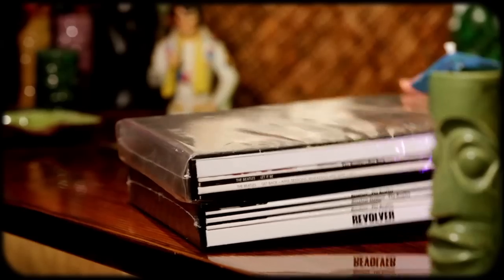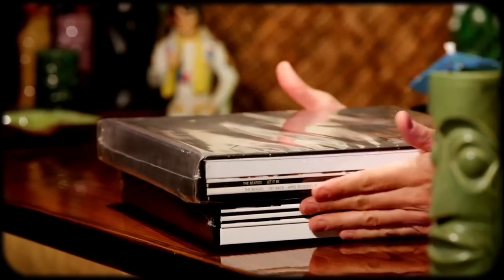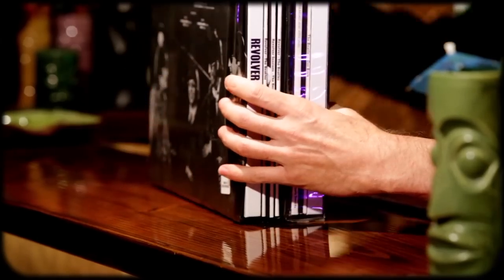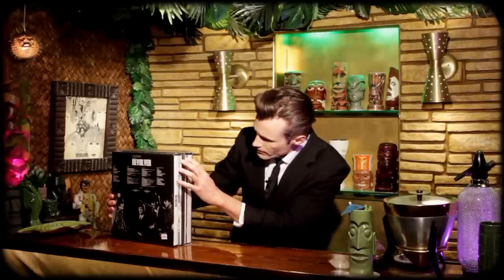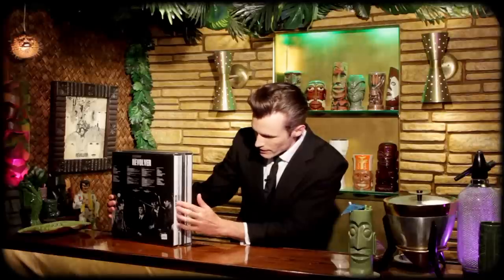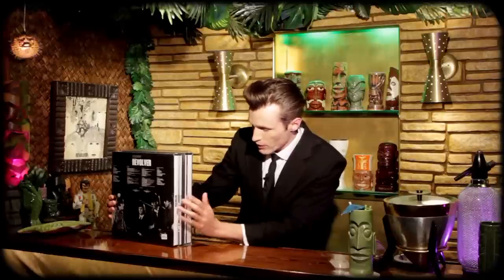Right off the bat I notice the opening is to the left of the front of the box here — very similar to how they did it for Let It Be, which I have right here. Same idea, it's almost the same size. Let It Be is a little bigger, a little taller and a little longer. The contents themselves are very similar in terms of the format of the book. On the spine for the book they did put 'Revolver,' as opposed to the Let It Be book which has nothing.